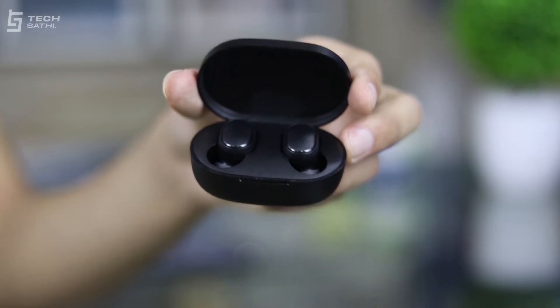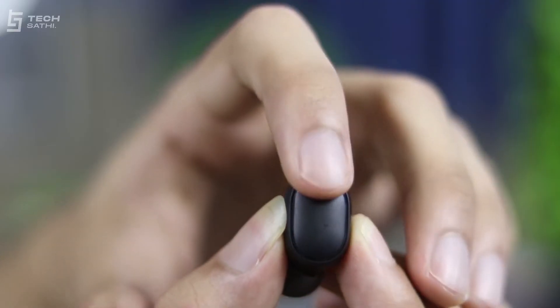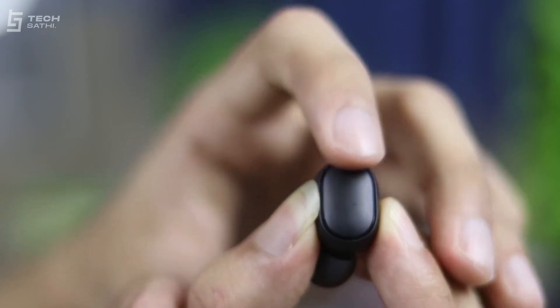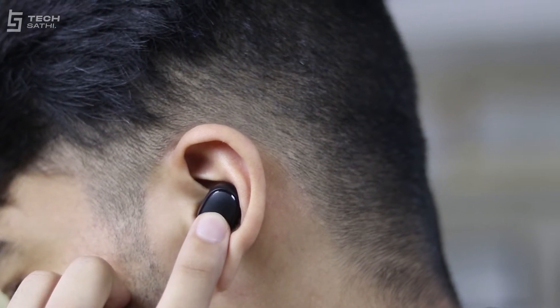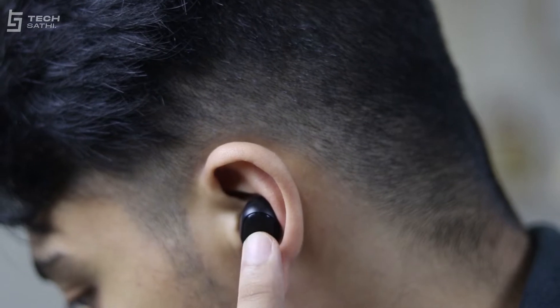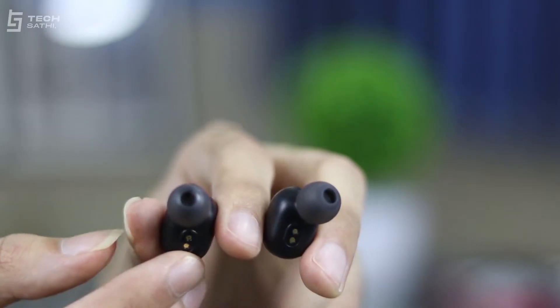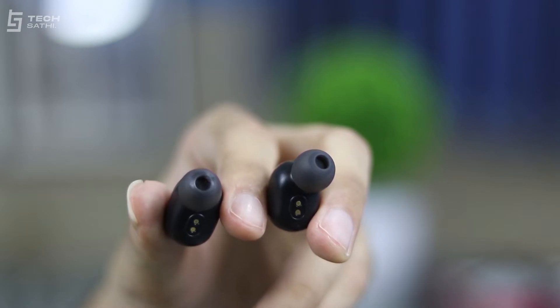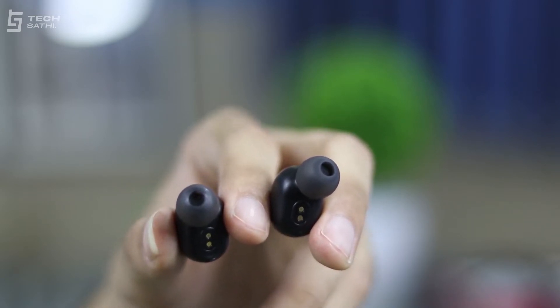Inside the case are two capsule-shaped earbuds with LED indicator and magnetic charging plate on both. The large multifunctional physical buttons on both earbuds are responsive but pressing them surely causes some discomfort in the ear. There are also accidental button presses while trying to take the earbuds in or out of the ear. Personally, I highly liked the touch controls on the Accurate A201 Buds which is available around the same price. The buds themselves have rubber tip covers and the fit was perfect for me even during jumping and sprinting, meaning passive noise isolation is also good.